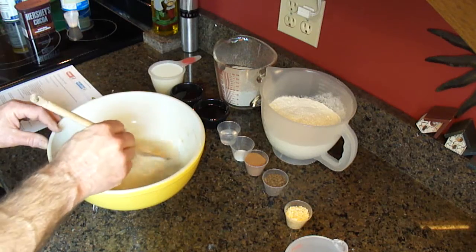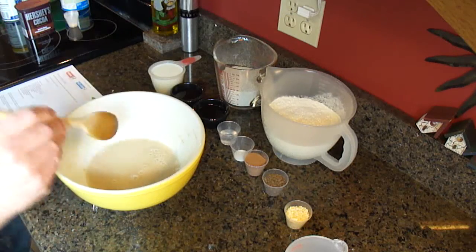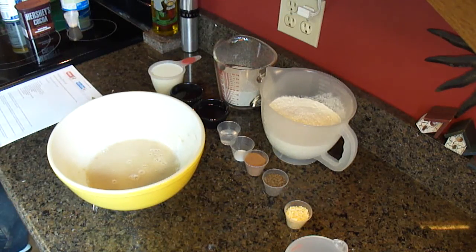Then you'll see it foam up. If the yeast is good, it should get foamy. If it's no good, I'll have to start over again with different yeast.